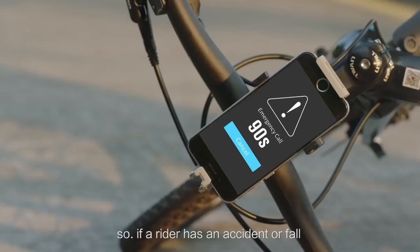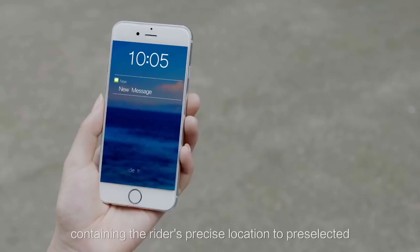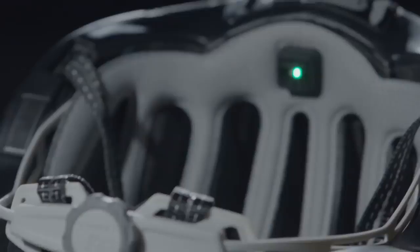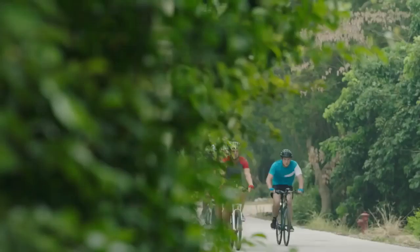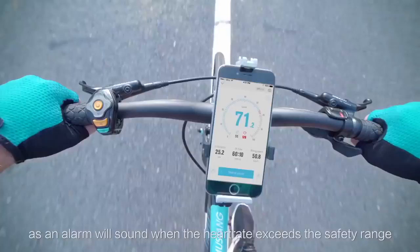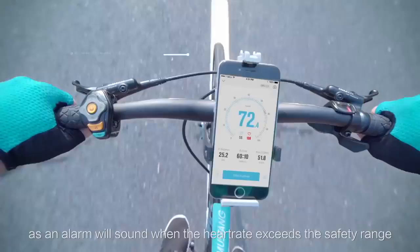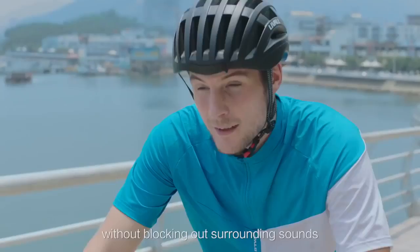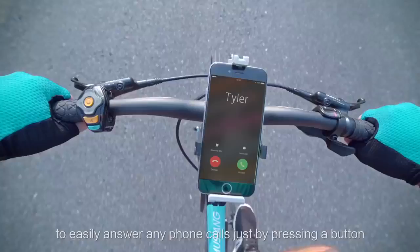The helmet also features a built-in 3D gravity sensor, so if a rider has an accident or fall, the SOS emergency mode will automatically send an SMS containing the rider's precise location to a pre-selected emergency contact within 90 seconds. A real-time heart rate monitor is also integrated in the helmet to enable riders to maximize the efficiency of their training. An alarm will also sound when the heart rate exceeds the safety range.